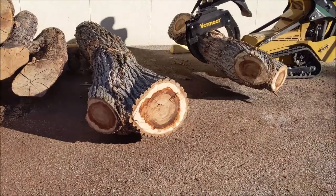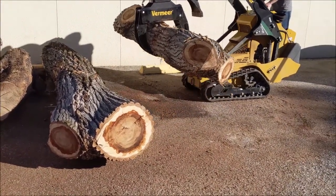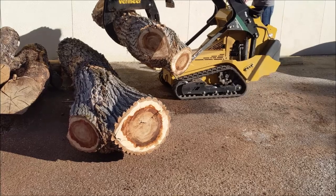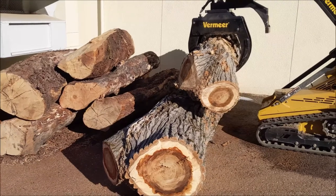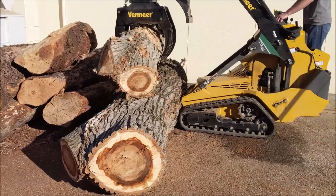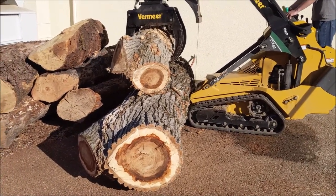This is our Vermeer CTX 50 with the grapple in the front. It doesn't have a hydraulic spin on it, but if you have the log balanced well, you can spin the grapple. These logs are kind of maximum capacity for this little mini skid steer — that bottom one you could lift up, but probably only get it a few inches off the ground as long as it's really close into the machine.